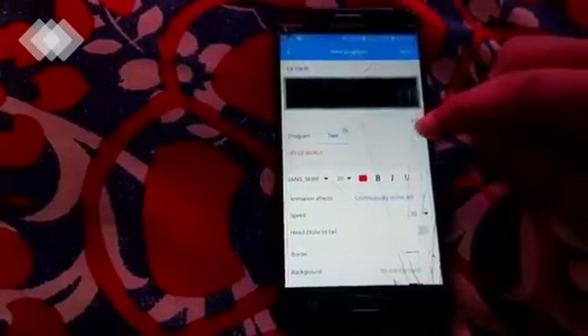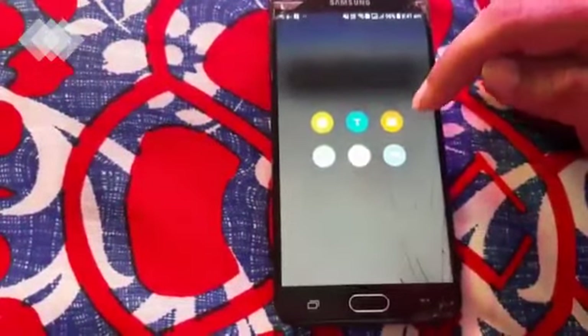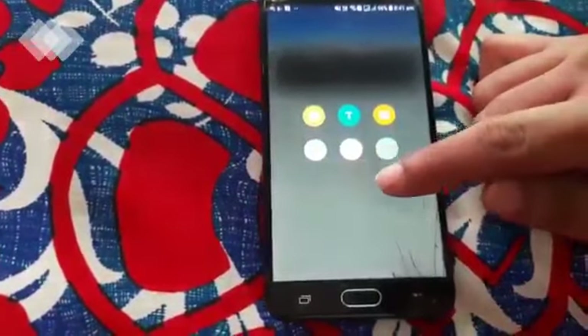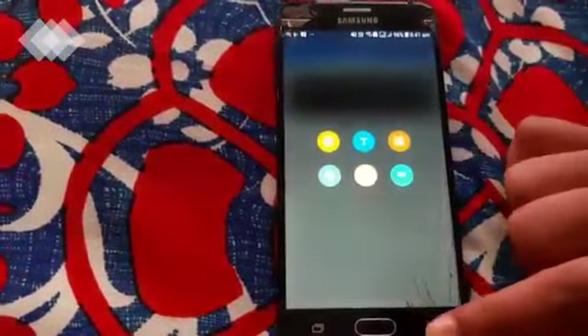Including text, you can also show images, date and time, temperature and humidity, a stopwatch, and a counter. There are six features in total that you can display on this board.